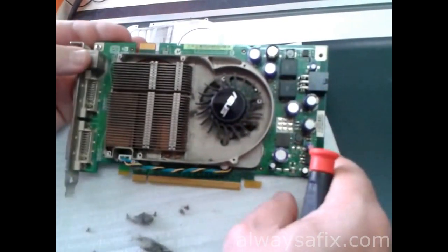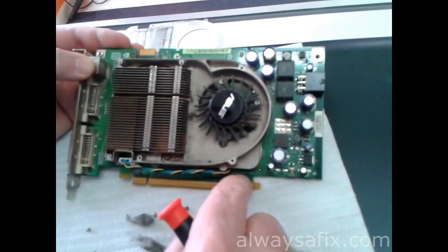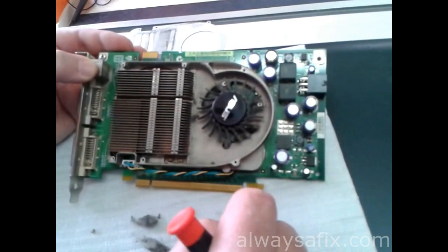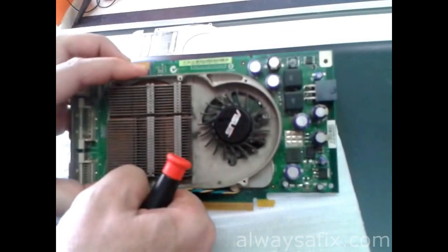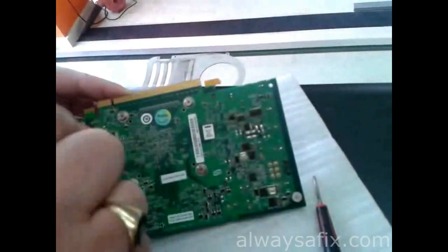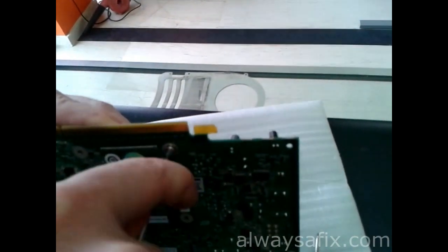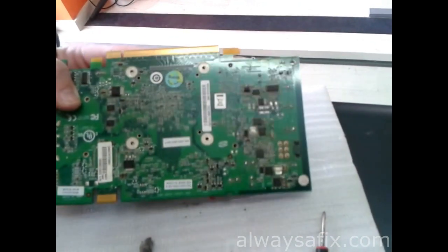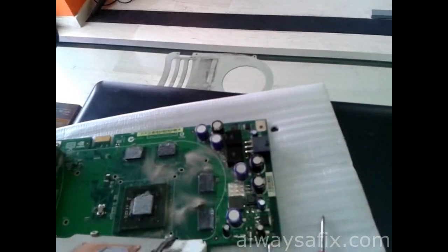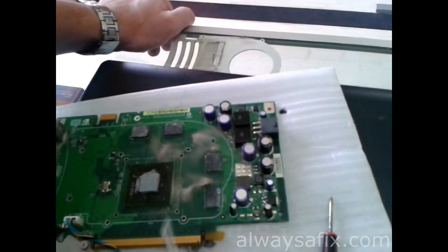We're going to have to remove the cooling system from the graphics card and I'm going to reflow the chip to see if it solves our problems. Those four screws hold on the whole cooling system — here's the chip we're going to reflow.